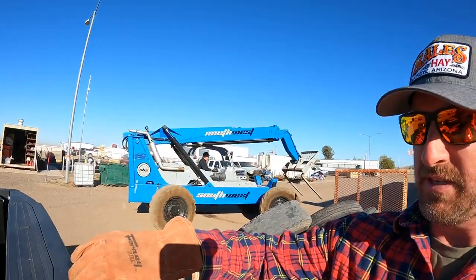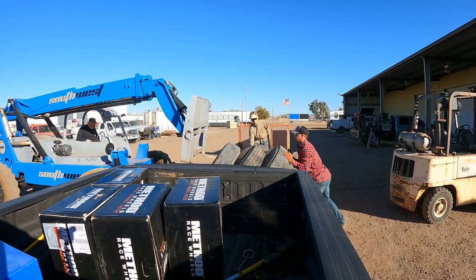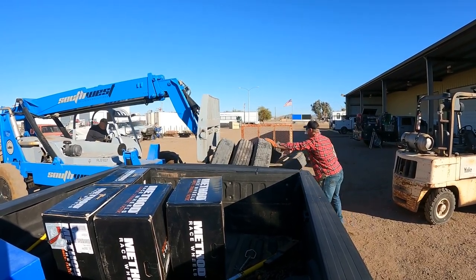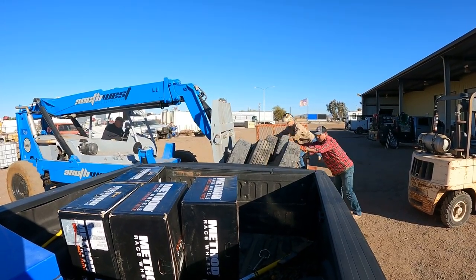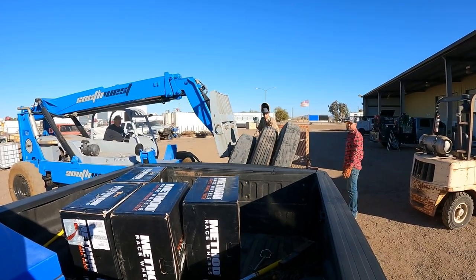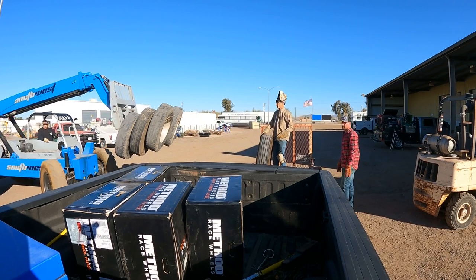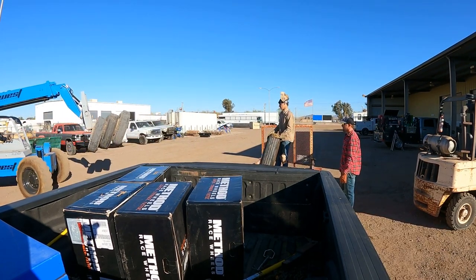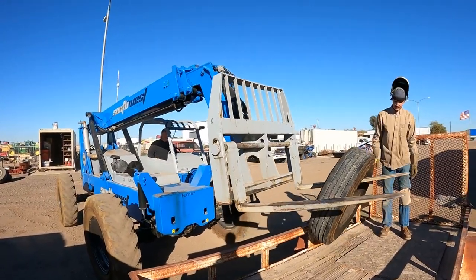We're making hay. I've got the tires loaded up. We're going to use a forklift to pull it off, but this GoPro doesn't have a magnet mount anymore, so I don't know if this is going to work. That's the way to move tires. Man, I want a forklift like that.